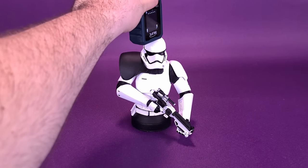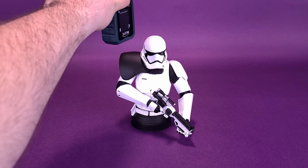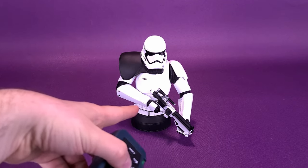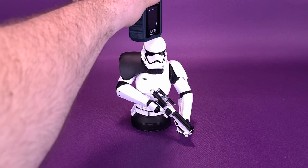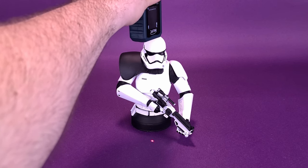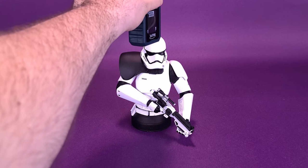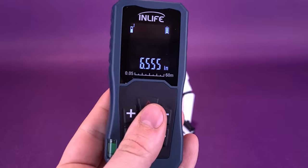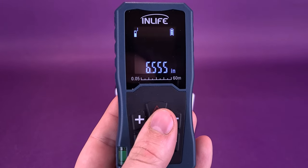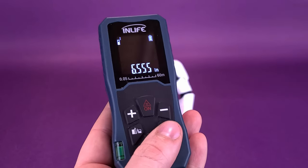Before we get this review underway of the First Order Officer mini-bust, the first thing we're going to want to do is figure out how tall it actually stands. Obviously it has no lower half — it's just the bust we're dealing with here, so it's going to be a little bit shorter of a measurement. I'd like to thank the folks over at Diamond Select that provided this sample. As for how tall it actually stands, the mini-bust of the officer is 6.5 inches in height.